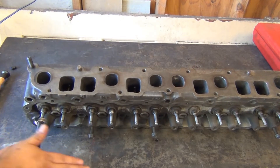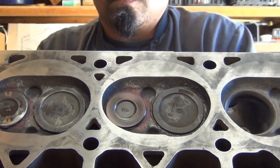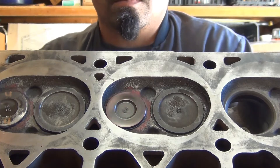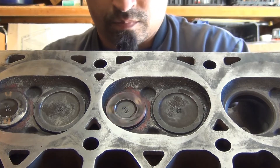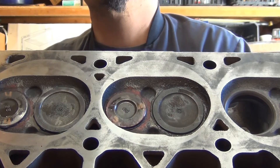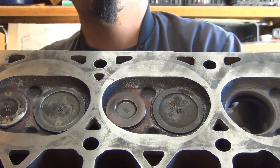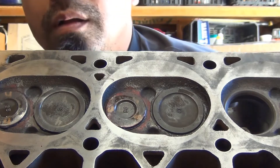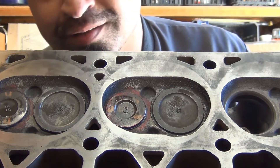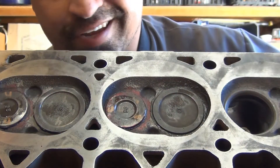You're basically just going to do the same spinning motion — look at the way that spins.